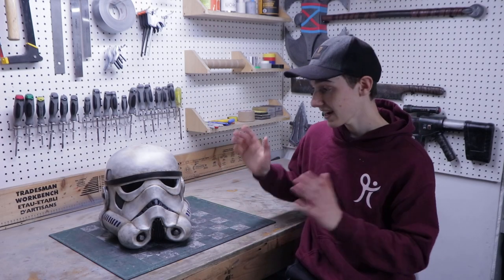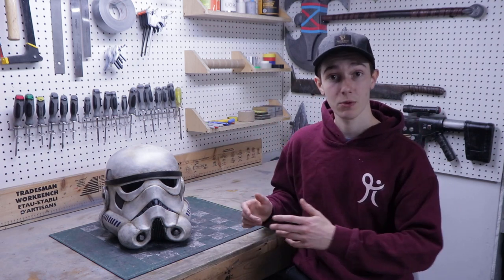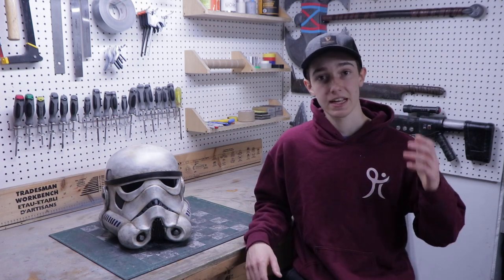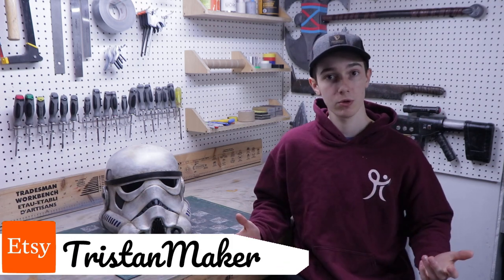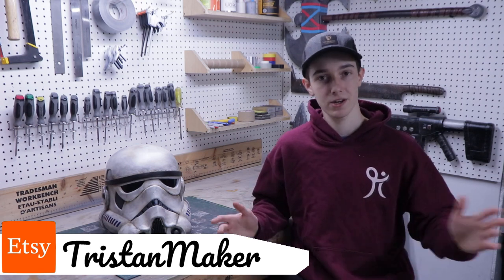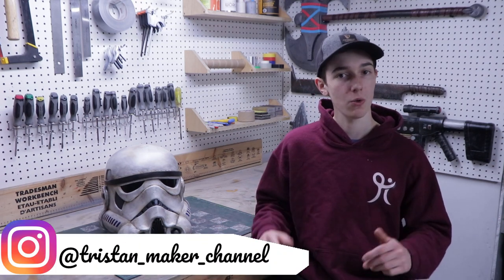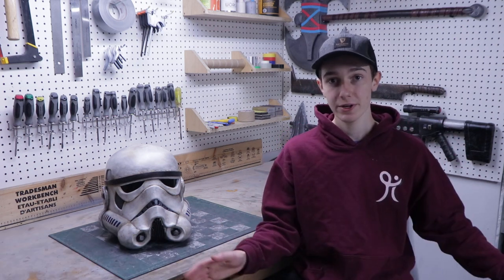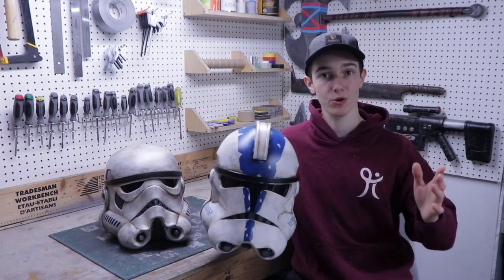Here is the final result, and I have to say it turned out a lot better than I expected. I think it looks almost exactly like the ones in the movies, apart from the weathering of course. This helmet might not be the easiest build ever, but it's not that difficult either. The templates to make this helmet are available over on my Etsy store along with many others. If you want to see more of what I do, you can follow me on Instagram — all the links will be in the description. My last video was about a Phase 2 clone trooper helmet, so go give it a watch if you're interested. For the Star Wars fans watching, I'm working on many more Star Wars projects right now, so you might want to subscribe to not miss those videos.